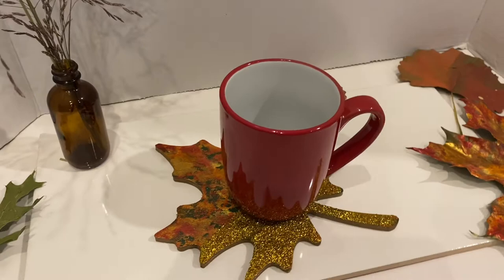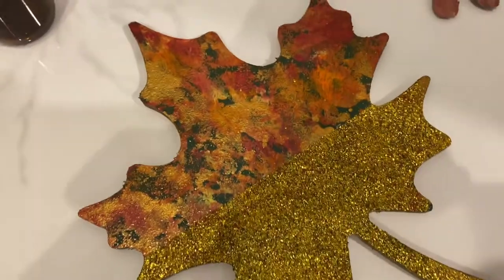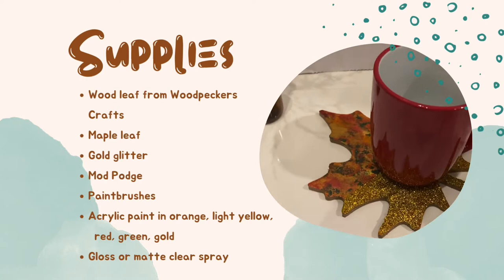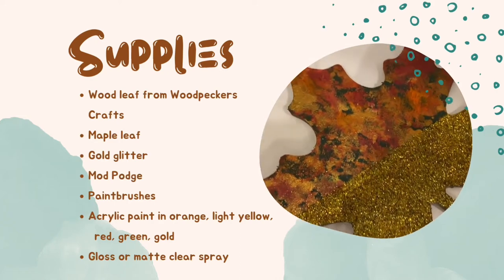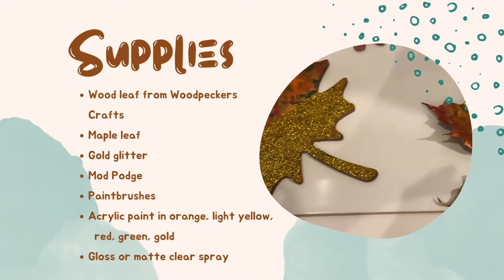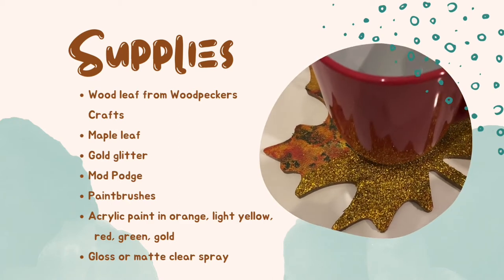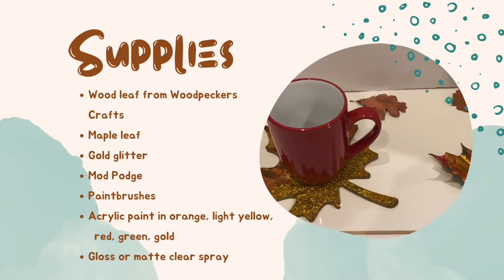Let's get started with some fall decor. The first DIY uses a wooden leaf from Woodpecker's Crafts, a maple leaf from nature, some gold glitter, Mod Podge, and paintbrushes. You also need acrylic paint in pumpkin (orange), light yellow, lustrous red, orange, thicket (green), and splendid gold. The last thing you need is gloss or matte clear spray.